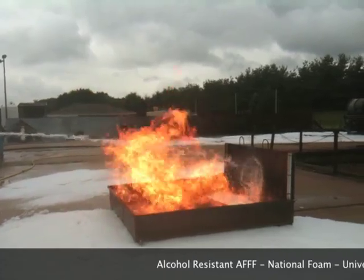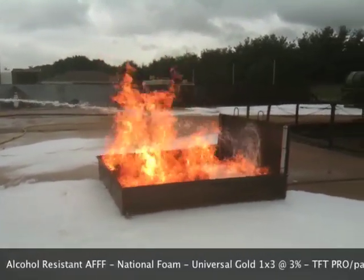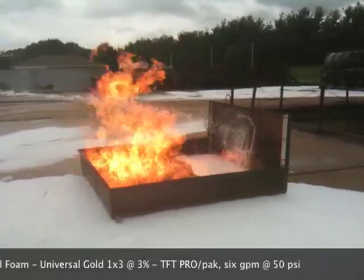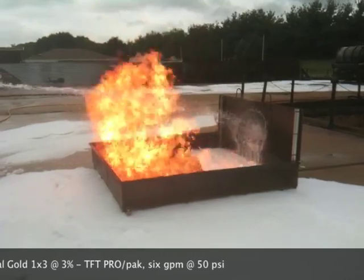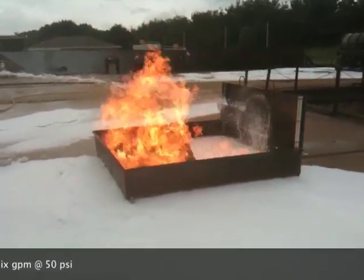What's happening is the foam now is running down the backsplash. The polymeric membrane is starting to form, and it's starting to overtake the fire. Without the polymer and the universal gold, it would never happen.